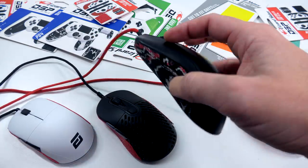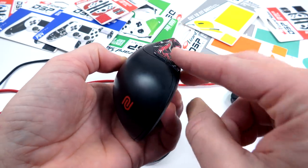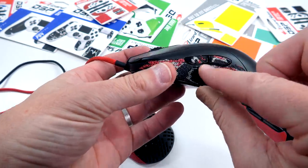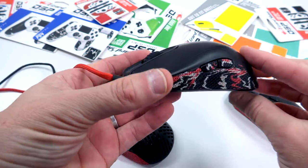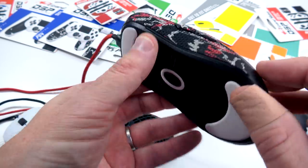Coming over to the ZA series mouse, this one was a little different. With the ambi shape, when I put the skins on it brought the buttons almost flush in line with the body — almost like the Viper Ultimate — and that's a no-go for me. So I cut out a little tab for each button. Now it sticks up there, they don't slide around, they're on super tight, and it works out amazing.